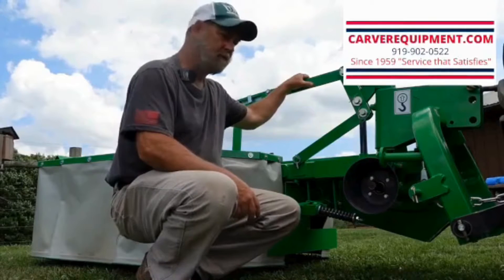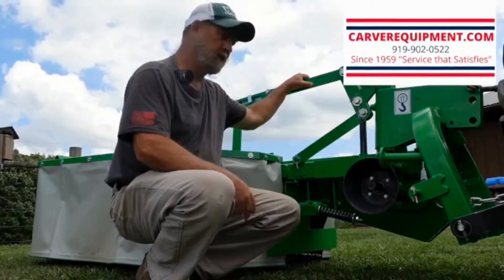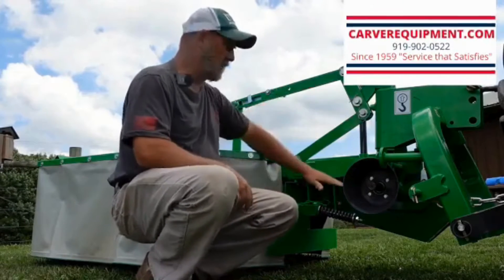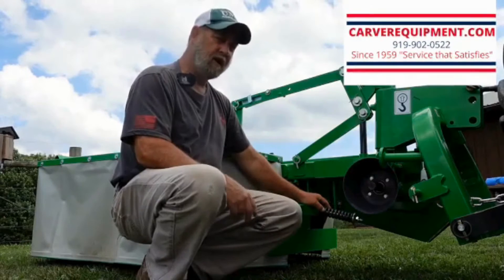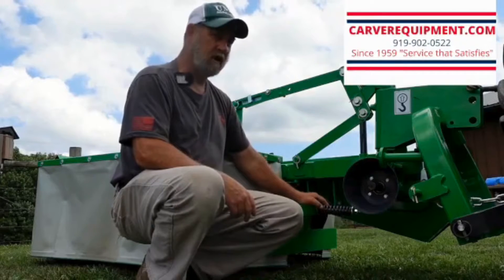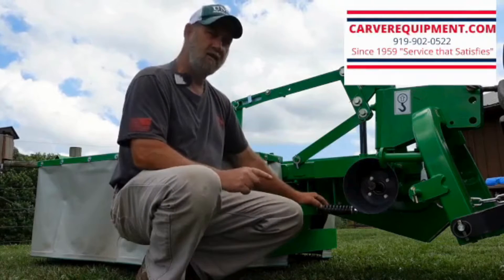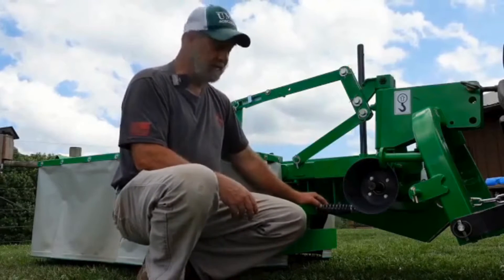I called Steve Carver in Dunn, North Carolina — the dealer we bought the equipment from — on a Wednesday and told him I was missing this bar, explained exactly what part was missing from my crate. The very next day, and this was over the 4th of July week when the actual warehouse was closed down for inventory and a week's vacation for the employees, UPS delivered this part to my door. That is what I call excellent customer service.